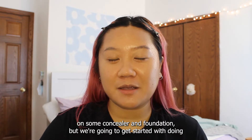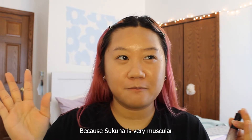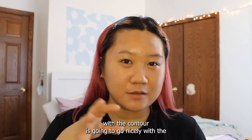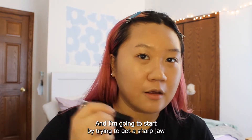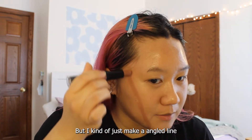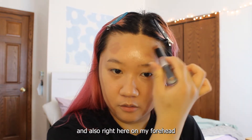Prior to the video starting, I already put on some concealer and foundation, but we're going to get started with the contour and highlight part of the makeup look. Because Sukuna is very muscular, I want a very sculpted face. Having a sculpted face with the contour is going to go nicely with the little marks on his face. I'm using this NYX Wonder Stick Contour Stick, and I'm going to start by trying to get a sharp, sculpted face — making an angled line here on the jaw and also right here on my forehead for some more depth.